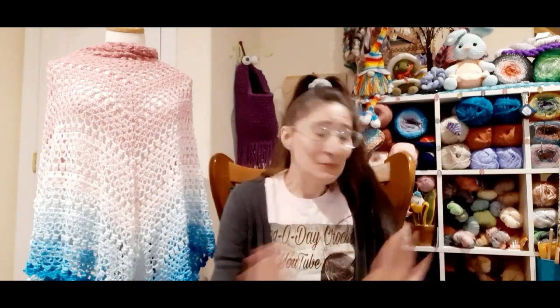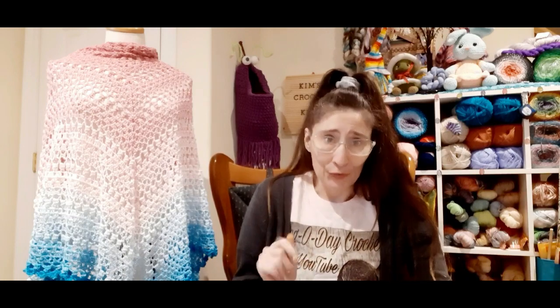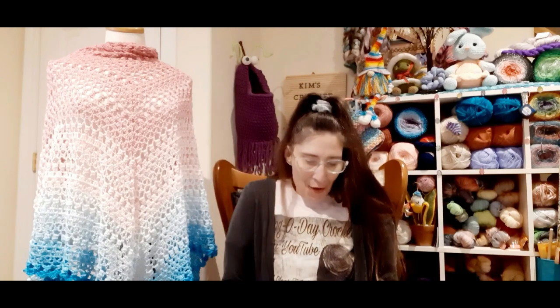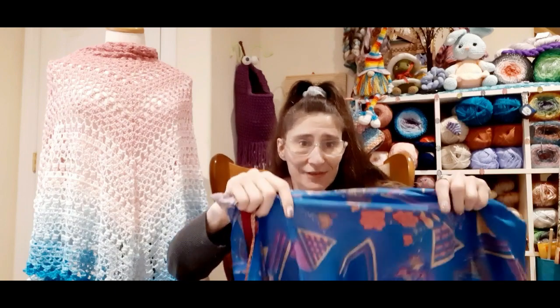I already took it out of its package because I wanted to see what this wrap looked like. If you know Mama G Gear, she is like the coolest and her daughter Rusty — they're so amazing and funny as heck. I had won a package. It was Tank's birthday from I Love to Crochet and I was lucky enough to win one of Mama G Gear's silk skirts.